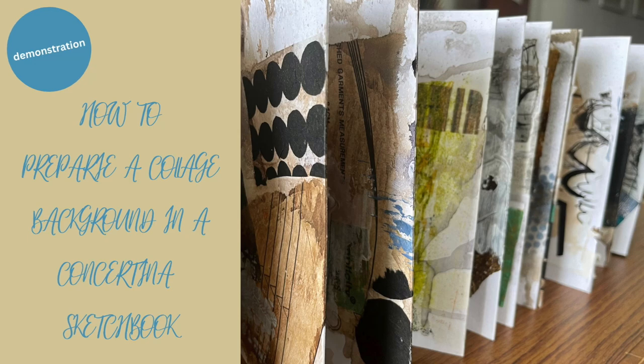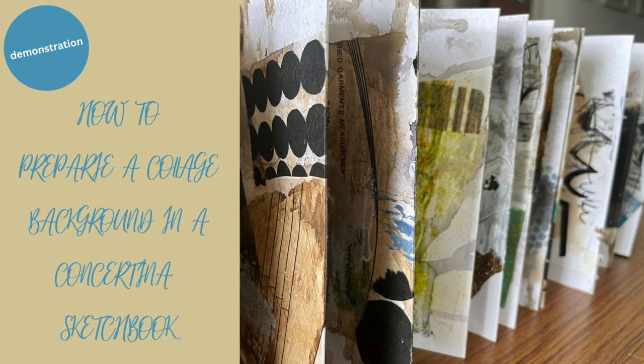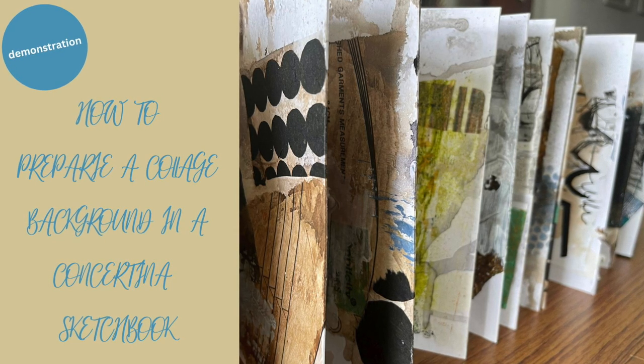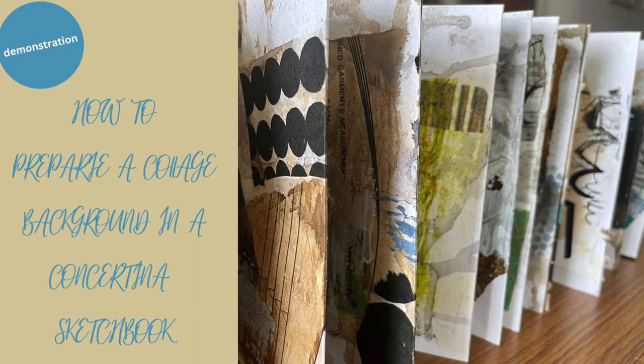Please do subscribe if you aren't already. In this video I'm going to share with you the approach I take to creating a collage background in a Constantina sketchbook. I do that as a sort of start point and then I work over that.